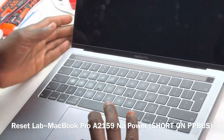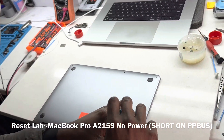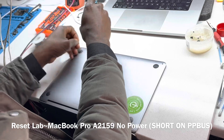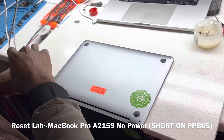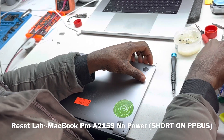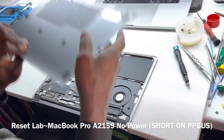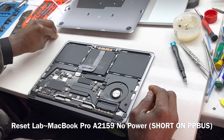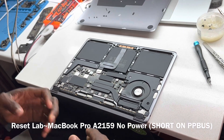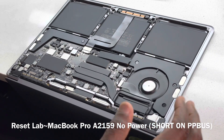This device, this particular design, can be very stubborn. Often times you get an issue with the CPU. So this one we were told that the screen has just been replaced, as well as the battery, and now it's a no power. This is a 2019 — the refreshed version of the 2016-17 non-touch bar. When it was refreshed in 2019, it came almost in the same form factor but with a touch bar.